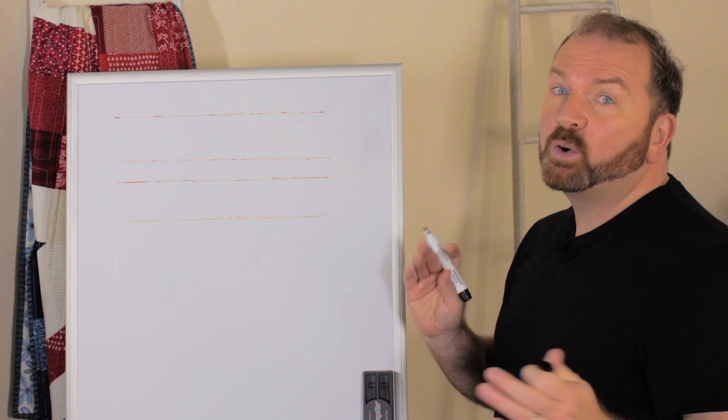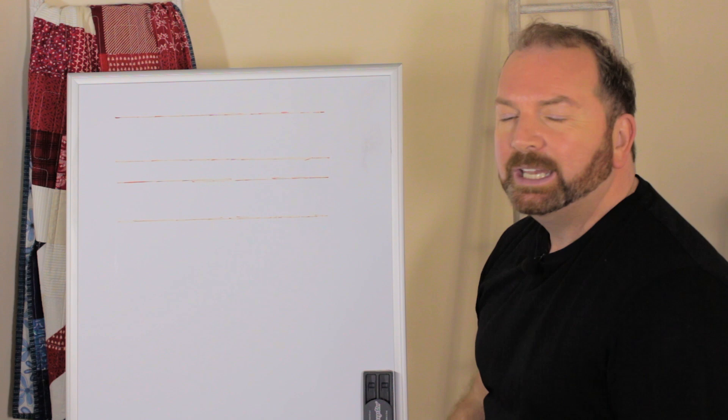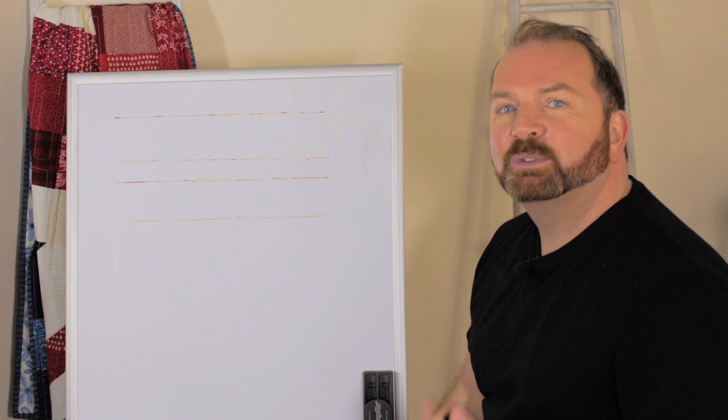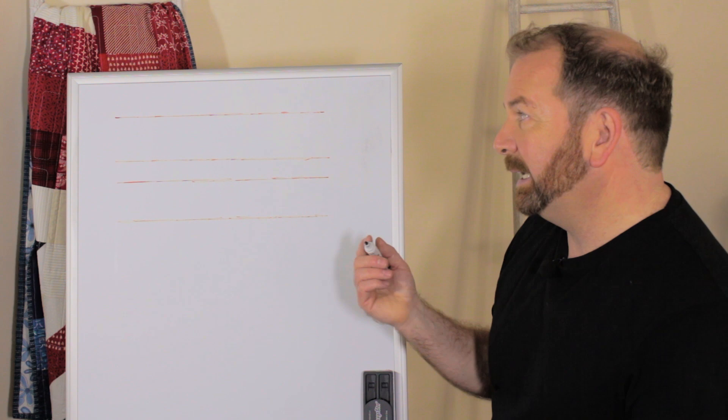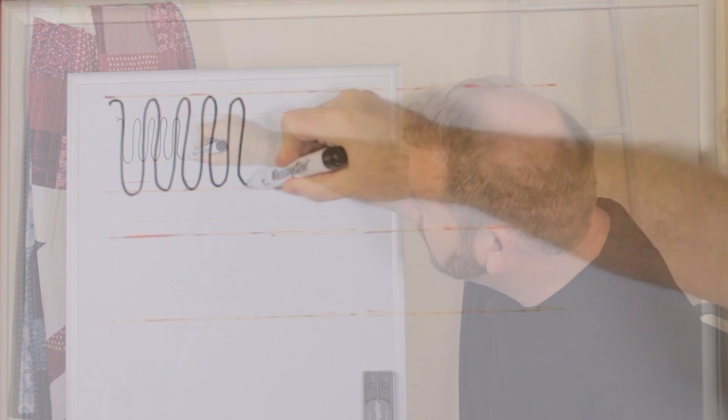On my whiteboard I've drawn some parallel lines and I'm going to work between those lines. If you haven't got a whiteboard and whiteboard pens, you could use paper and a pencil. But a whiteboard is really useful because it will help you practice the skills of free motion quilting. Ripple quilting is simply rippling the quilting between the lines, stitching up and down and up and down.